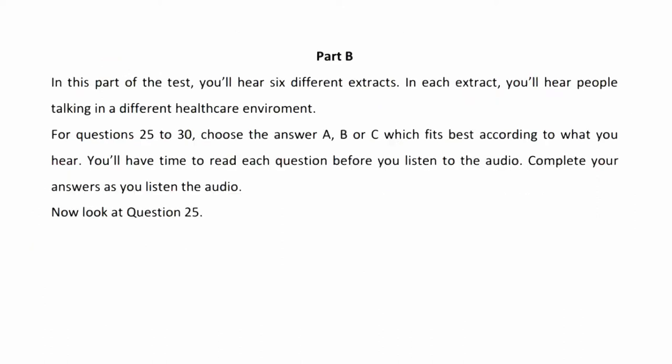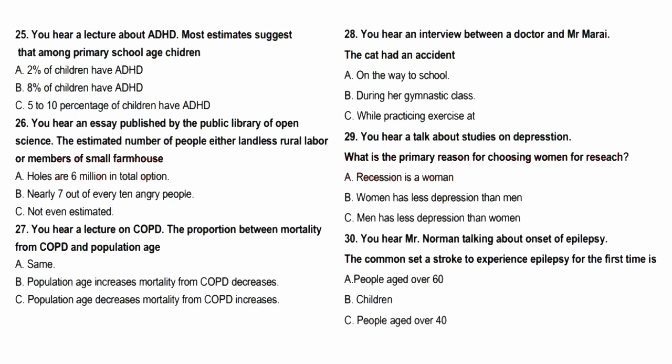That is the end of Part A. Now look at Part B. Part B. In this part of the test, you'll hear six different extracts. In each extract, you'll hear people talking in a different healthcare setting. For questions 25 to 30, choose the answer A, B, or C which fits best according to what you hear. You'll have time to read each question before you listen. Complete your answers as you listen. Now look at question 25. You'll hear a lecture based on the subject of Attention Deficit Hyperactivity Disorder.